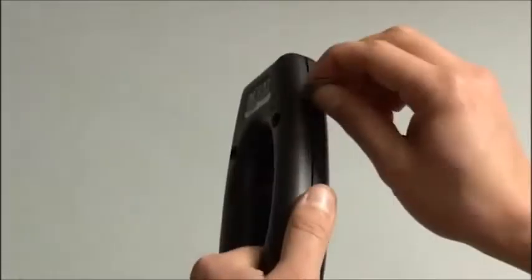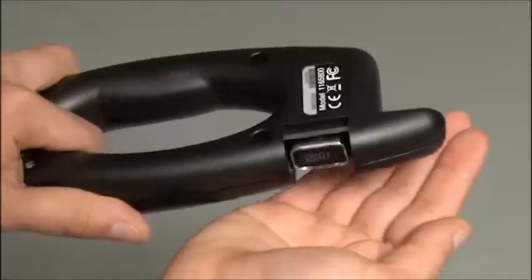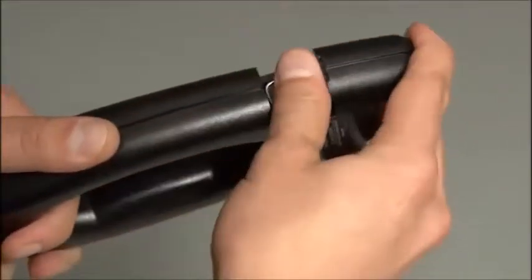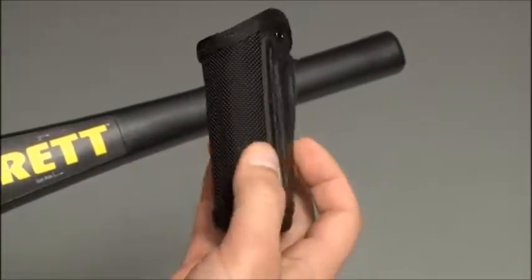Changing batteries is a simple matter with the Super Wand. Simply slide open the end piece, tilt the Super Wand, and let the battery drop out. Now just slip in a fresh battery and slide the door shut.